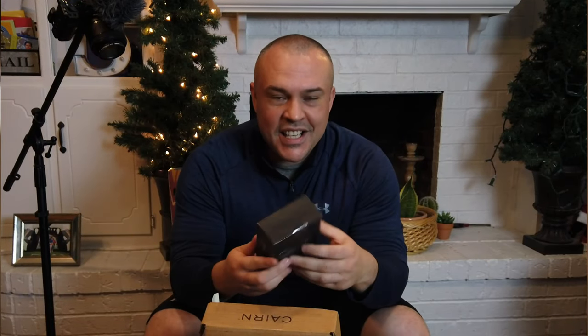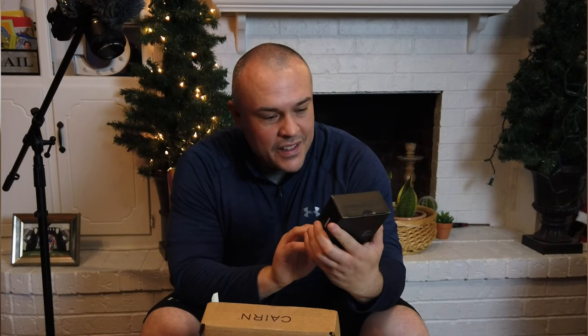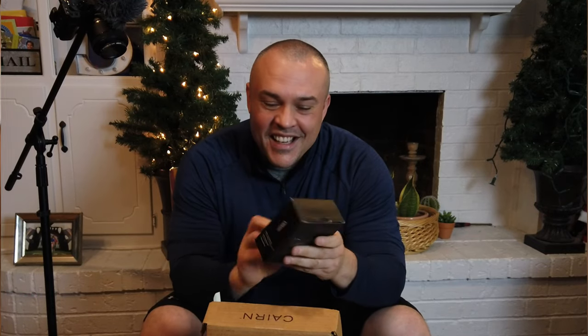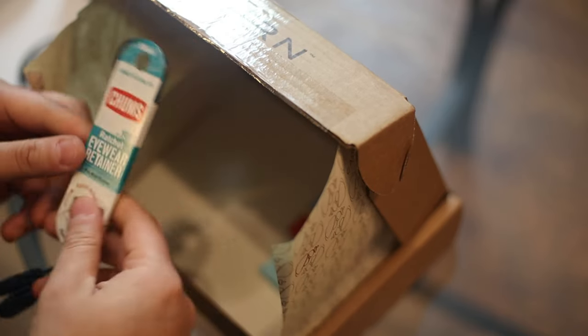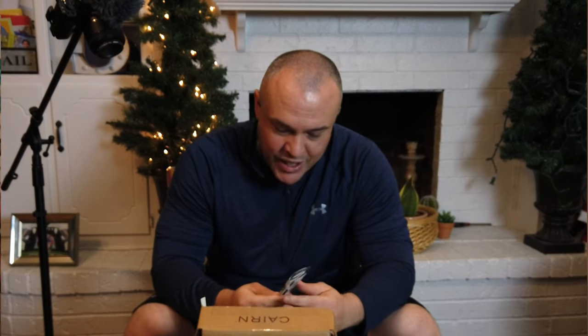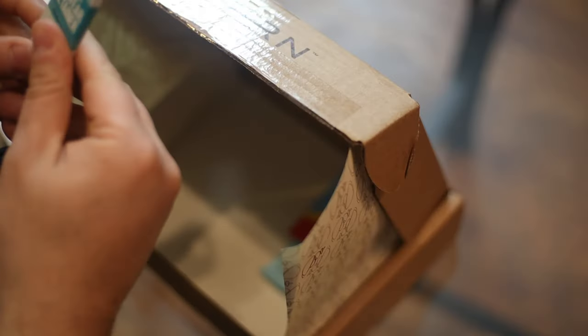I've seen the video that he did on this. Pretty cool. Got a Bluetooth wireless waterproof speaker — we're definitely going to use this on a hike. We also got this Ratchet Chum's Eyewear Retainer. I think my wife Ruth can use this for sure. Pretty neat.